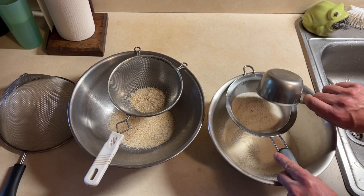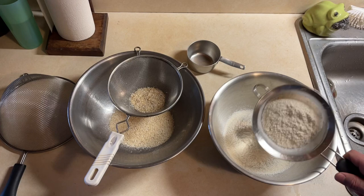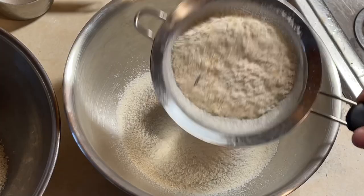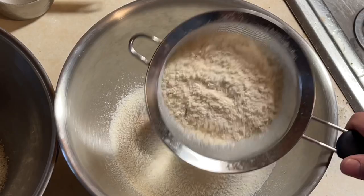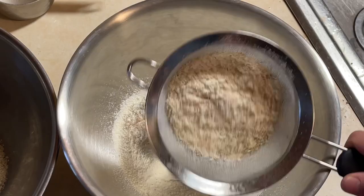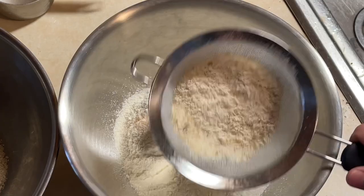I dump my cornmeal in there — don't want to get it too full, and I'll show you why. I just start shaking this thing and trying to roll that around in there as best I can. Don't want to shake it out, just roll it around as best you can. Every once in a while, tap it on the bowl, because that real fine cornmeal — corn flour — it will stick to your screen and slow you down. Just tap it once in a while on your bowl and it'll clean the screen off.